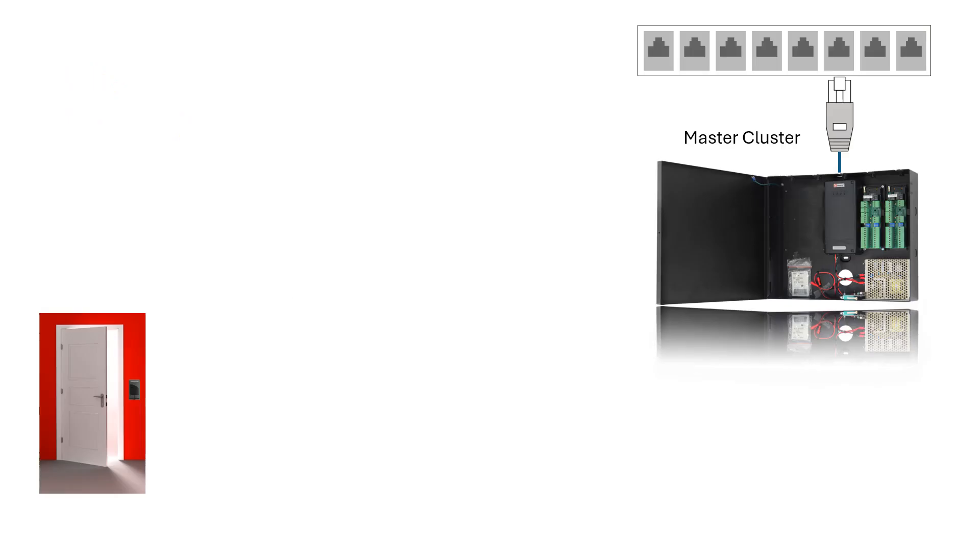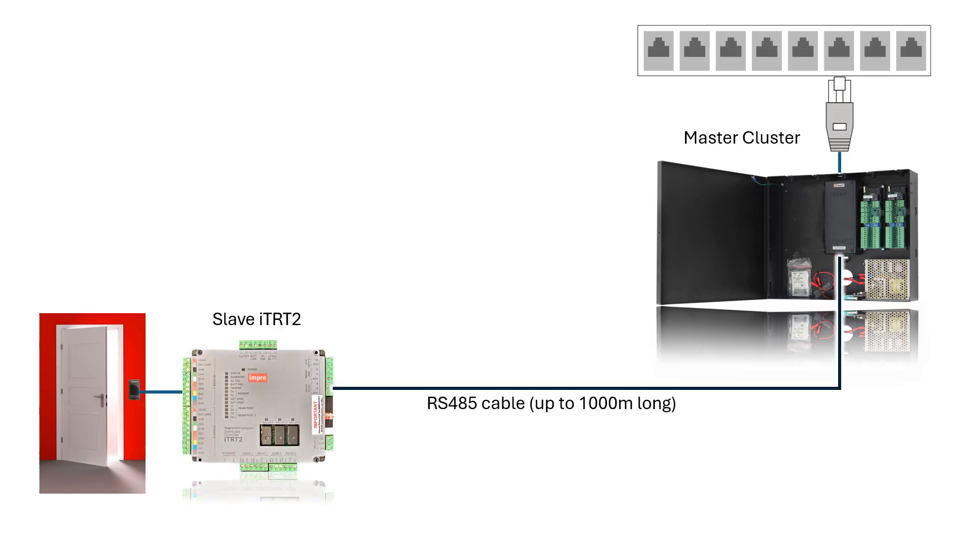In this example, the master cluster combo is mounted near an Ethernet socket and the slave ITRT2 is mounted at the remote point near the door where the reader is needed.